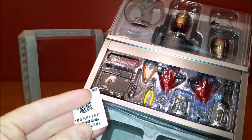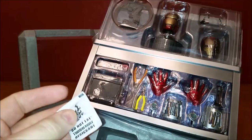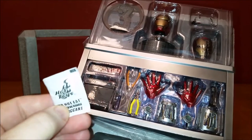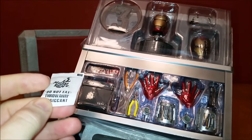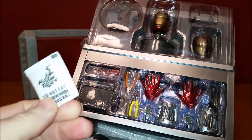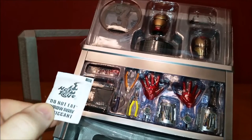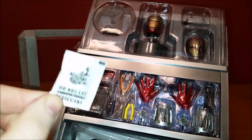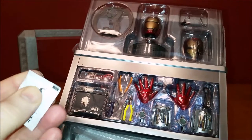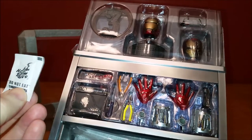I asked one time why they say 'do not eat' on these, and I was told that at one point they actually included silica gel in bags of potato chips back in the old days to keep them from going stale. So they wanted to make sure you didn't eat this while eating your potato chips. Now they just put it on everything. Truthfully, I've never been so inclined to think I should eat this, but it does kind of look like a little pepper or salt packet — so definitely do not eat this.